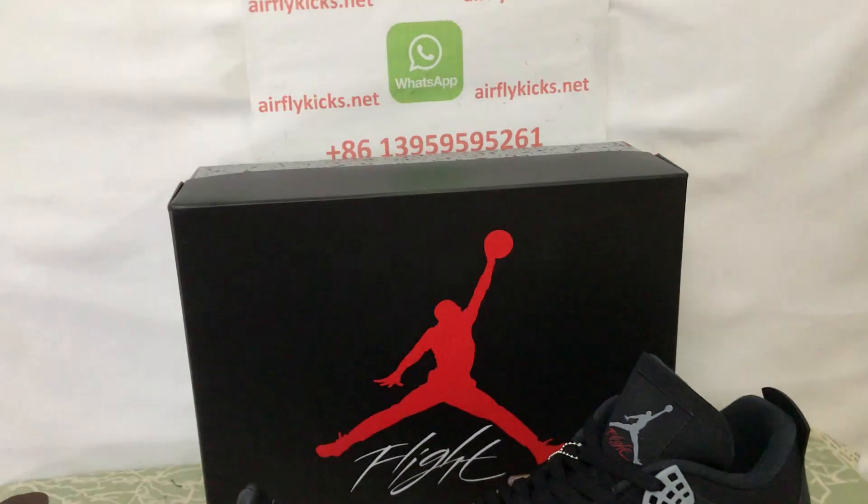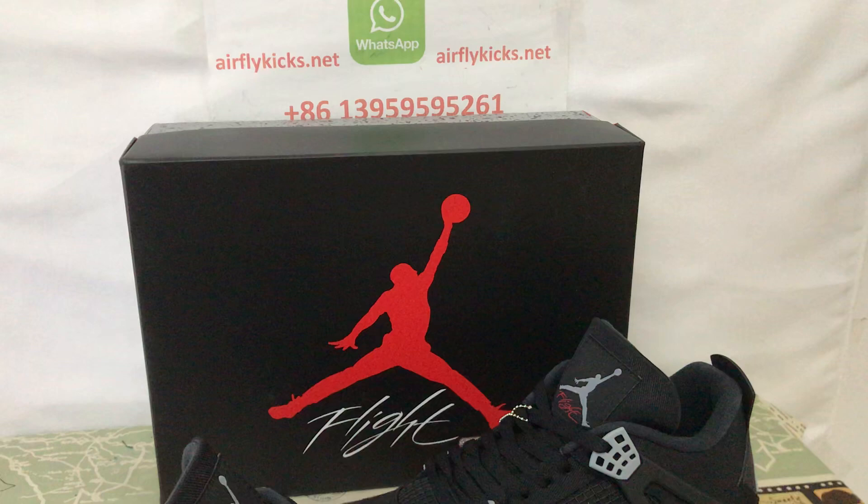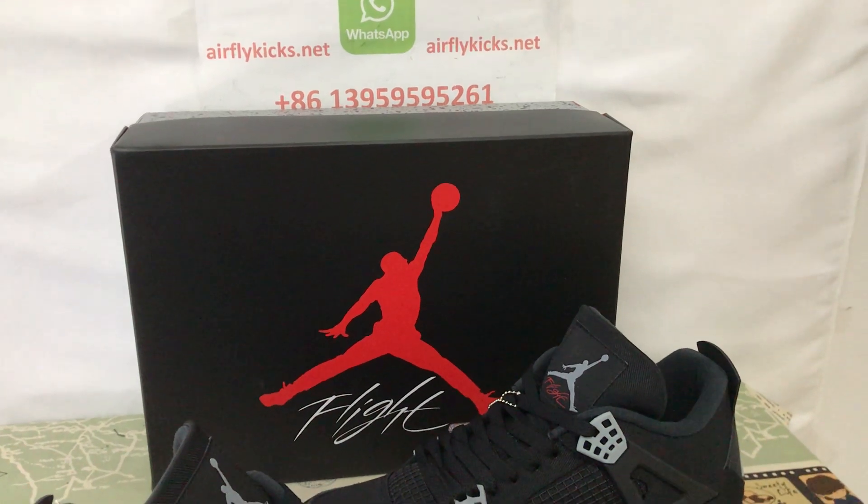So if you like it, you can place your order on my site earthflycakes.net, or you may contact me by my WhatsApp. Thank you.